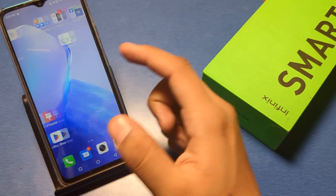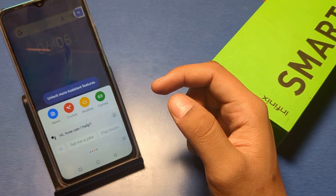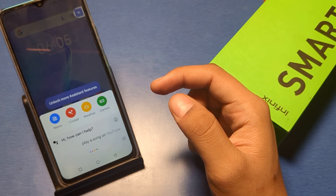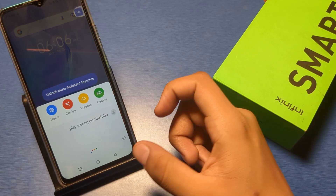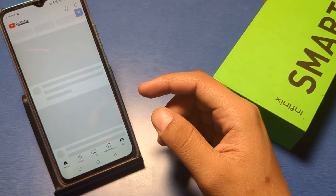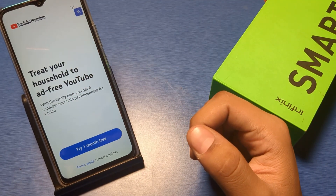You can simply press back and say 'Hey Google, play a song on YouTube.' Now it is searching. This is how it works. I hope you like this video.